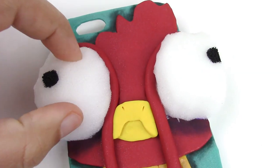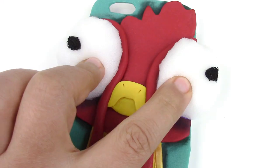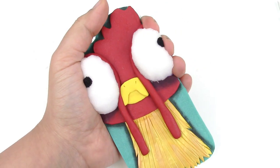The fun thing about this phone case is that his eyes are actually squishy. They are made out of foam and you can poke them all you want. They will fit easily into any of your pockets or your purse because it is compactable. I found myself poking the eyes a little more often than I wanted.